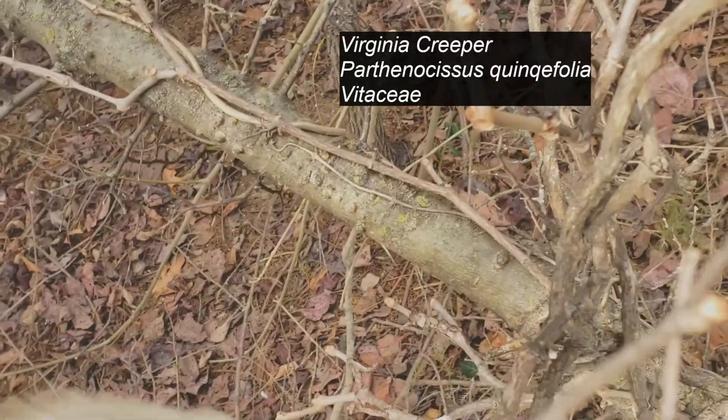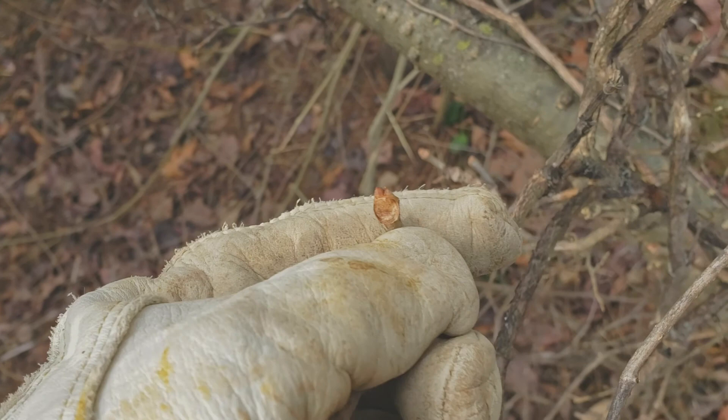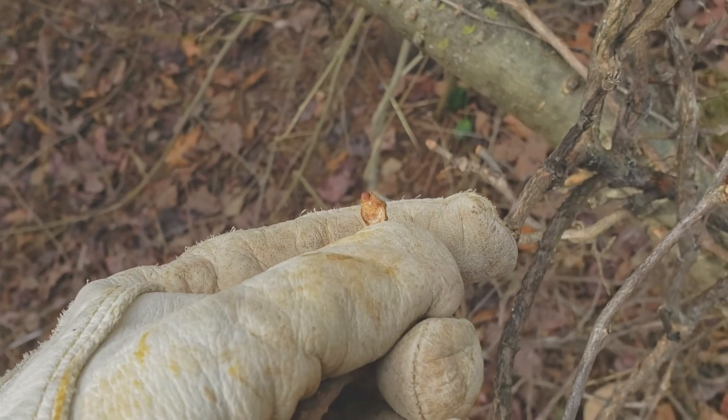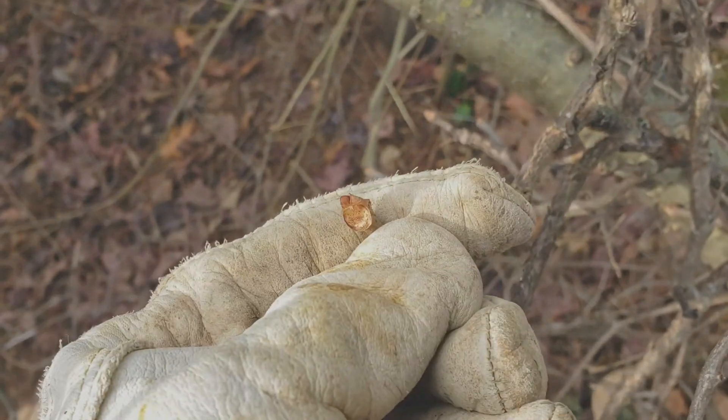When I was young, people used to think it was poison oak. Actually, poison oak looks almost exactly like poison ivy, just a little different. But you can see this really large, round leaf scar right there, and this kind of brownish russet bud.